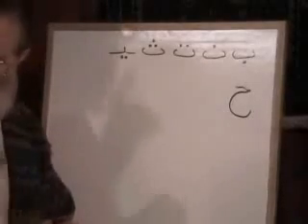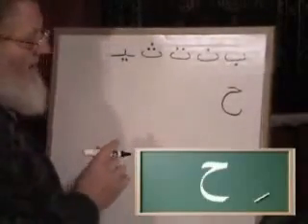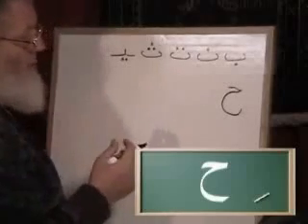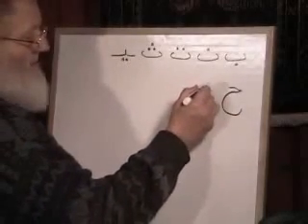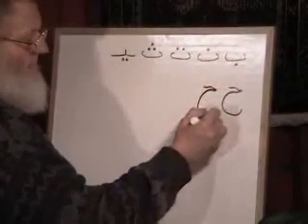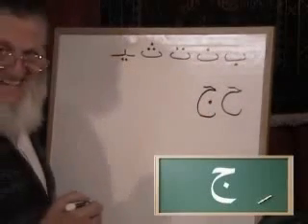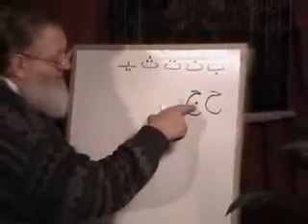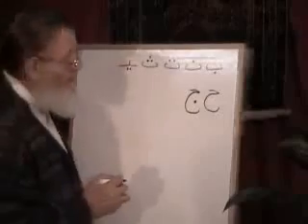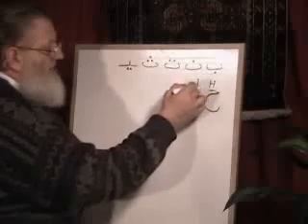That's ha. Don't confuse that, because there's a similar letter coming up in a few minutes. So this is the ha, like when you blow on a glass or your glasses or clean a mirror. He has a cousin that looks just like him, only there's his belly button right there. His name is Jeem. So whenever you see ha but he's got this dot, that's Jeem. This is the sound of an H, and this is the sound of a J — Jeem.